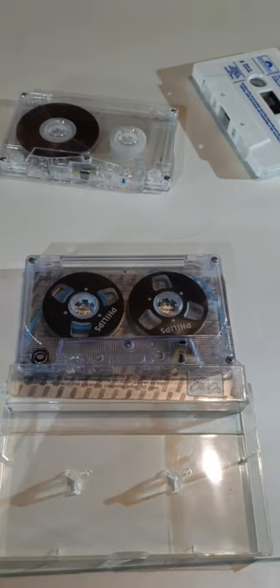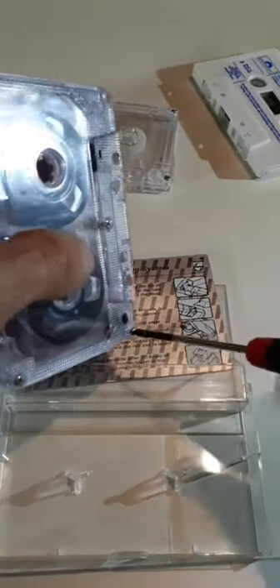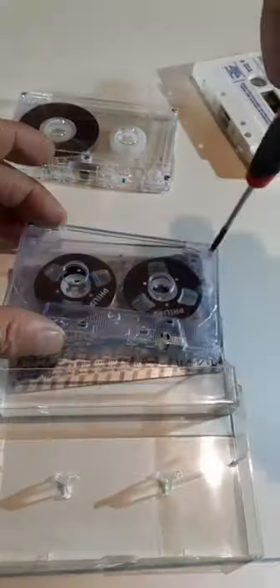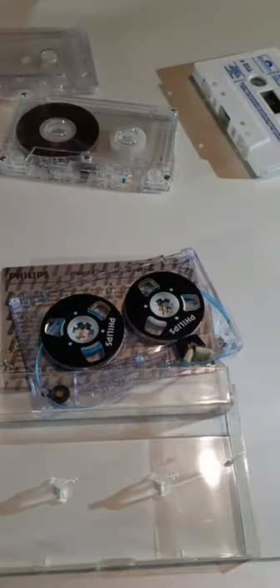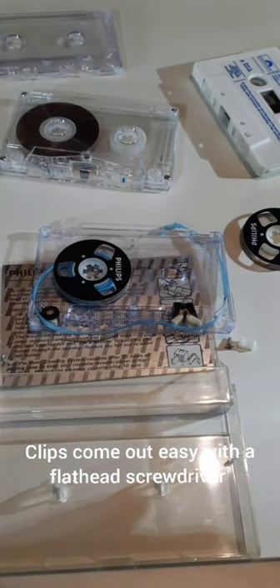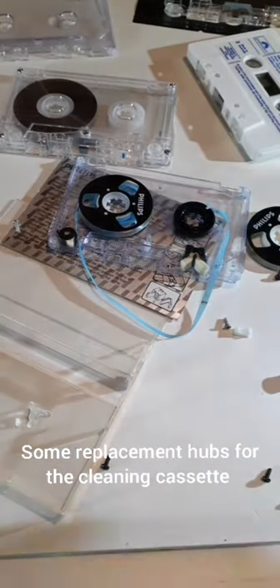Wish me luck. I'll try this - I'm not sure how the tape is mounted to the hub. Opening it up now. There's one reel out, and I just need another reel. I'm going to put some black hubs in and sort out the other end - we've got one in, going.